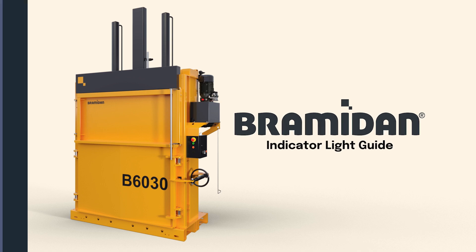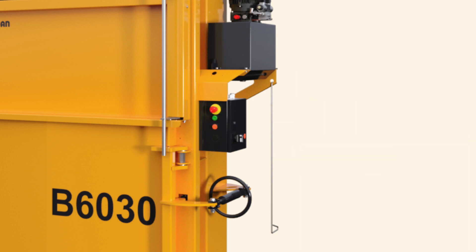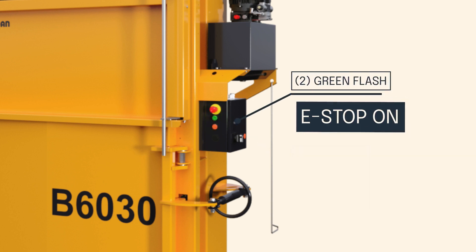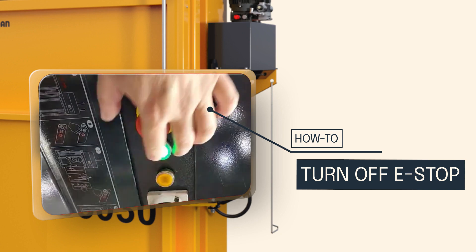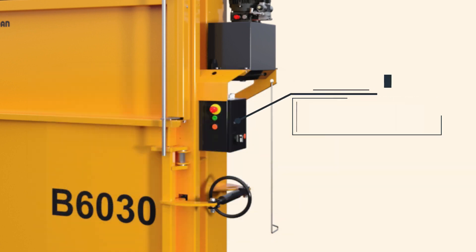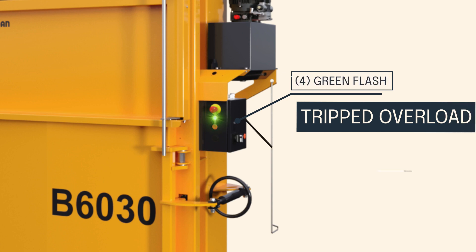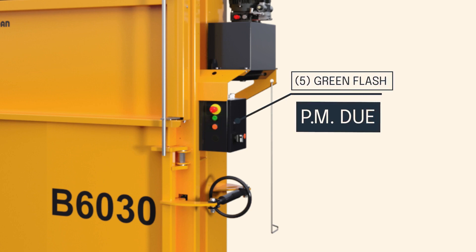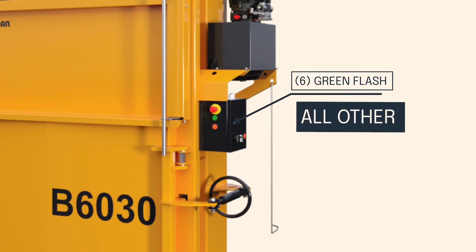Now that we've completed the basic operation of the baler, we are going to go through the indicator lights. Single green flash: door is open or baler is in between cycles. Solid green: door is closed or is currently in operation. Two green flashes: E-stop is activated. To deactivate E-stop, turn the E-stop and press the green button once. Three green flashes: oil temperature is too hot. Four green flashes: overload is tripped or motor is too hot. Five green flashes: PM is due. Six green flashes: all other errors — call Brahmadon for tech support.